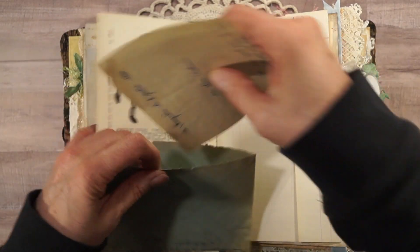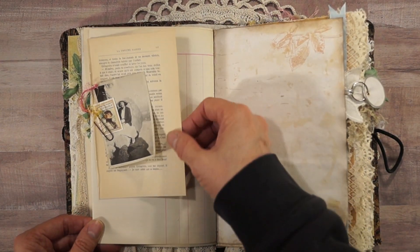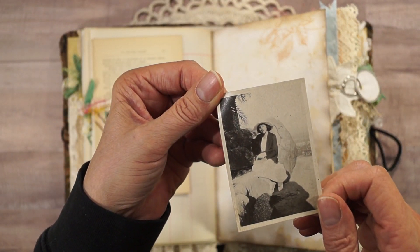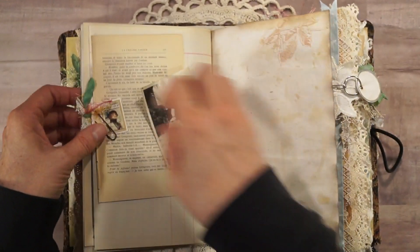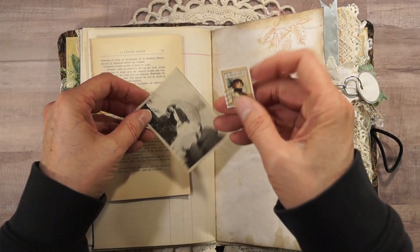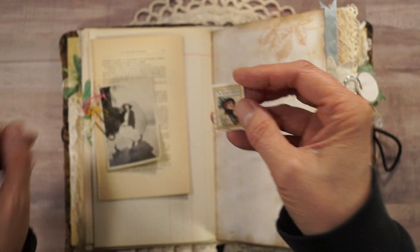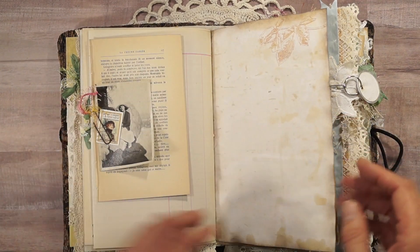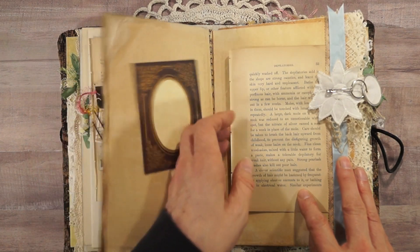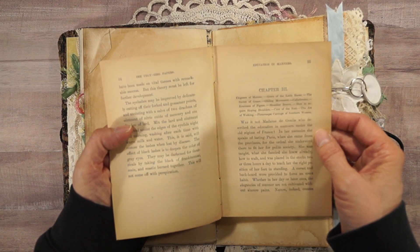Here we have a French novel page and a gorgeous vintage photograph. And this is a Graphic 45 piece — Ladies' Diary. I believe it says 'The Delineator' — a Delineator magazine cover. More — this is Bo Bunny scrapbook paper, and this is from the Ugly Girl Papers — 'Education in Manners.'